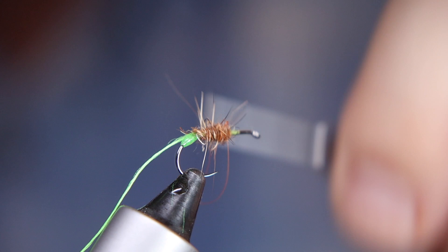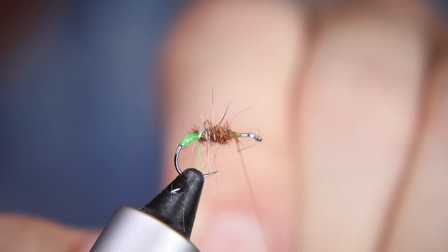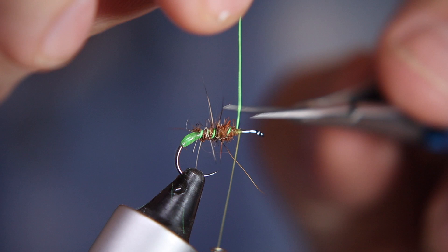Now I'm going to bring up my rib, which I tied in on top of that little green bead so I can wind it up nice and neatly. I'm just going to do a few turns — one, two, three, four, five — and tie that off. Worth taking your time with this fly because there are a lot of fiddly bits. Just going to tidy that up — it's a little bit too wild and crazy, flying off in all directions, so just a little bit of a haircut.